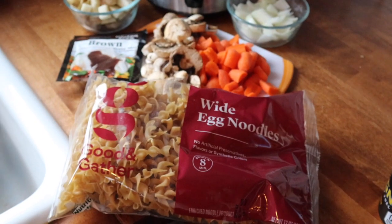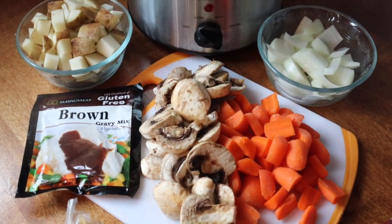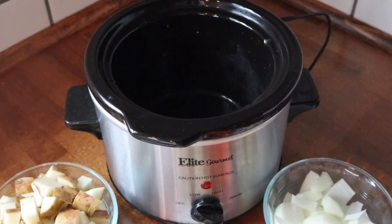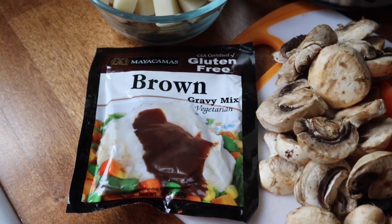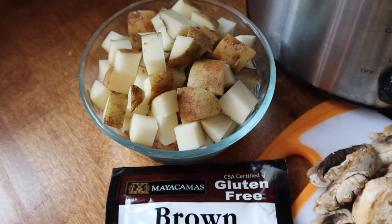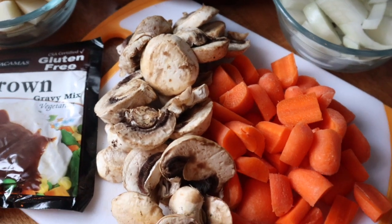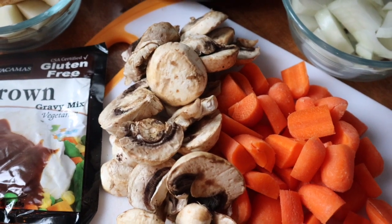The next recipe is going to be a veggie beef stew. I'm only feeding myself, my husband, and my son, so I'm using the small crockpot and I'm going to cook it on high heat then switch to low. You're going to need this brown gravy mix — I'm using vegetarian but you're welcome to use whatever kind you'd like. You will need some diced potatoes, half a white onion diced, and some mushrooms. If you don't like mushrooms, you could use peas or broccoli — I just needed a meaty texture.